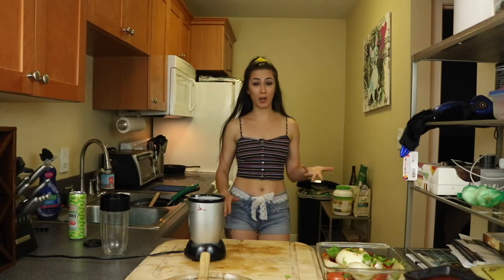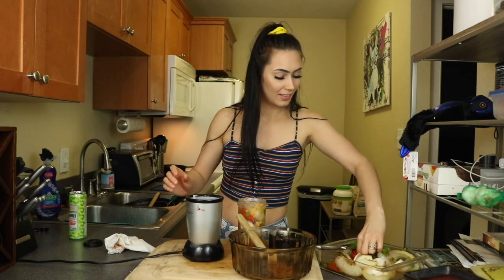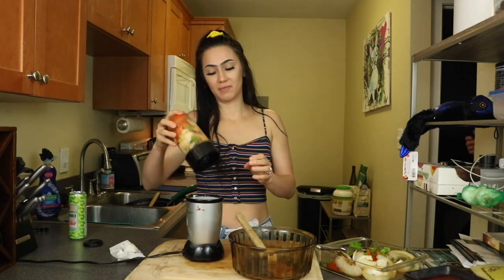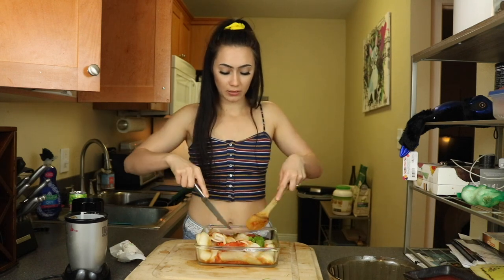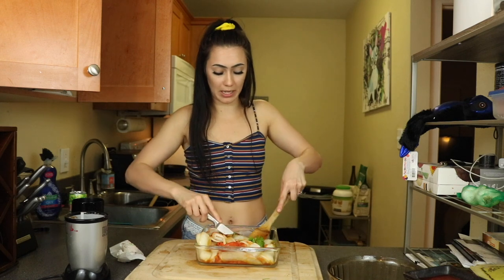I don't have a food processor, but I do have a blender. I don't think it's meant to blend all that kind of ingredients. It's really not meant for it at all, but here we are! You may need more tomatoes. I may have added too much onion. We'll just have to use a can of whole peeled tomatoes. Let's try this again!